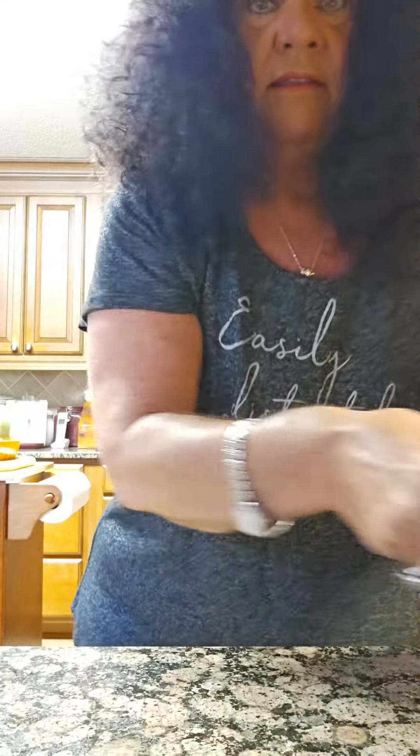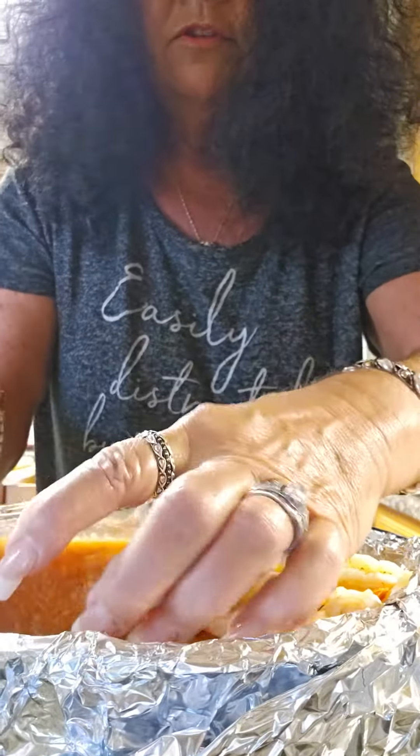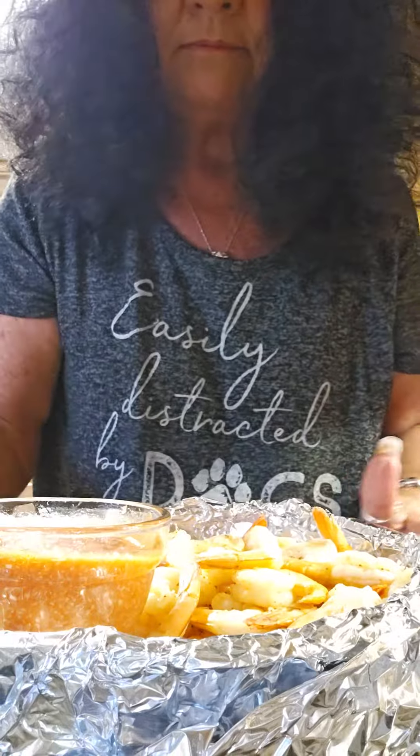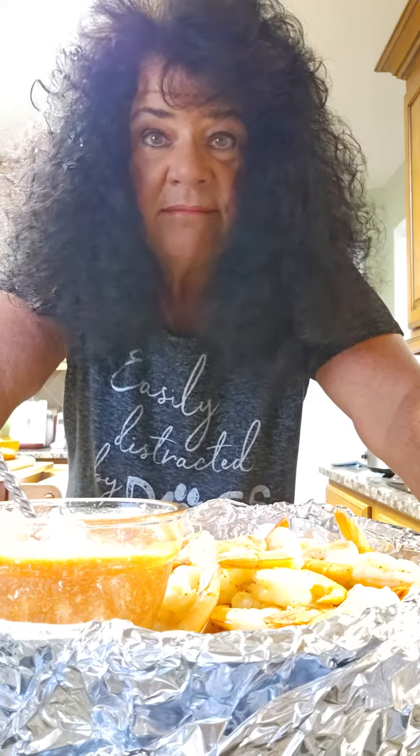And then that bowl where I put my shrimp, just put this up on the side of it, and you're good to go. You got a quick, quick appetizer made in less than five minutes. And who can beat that?